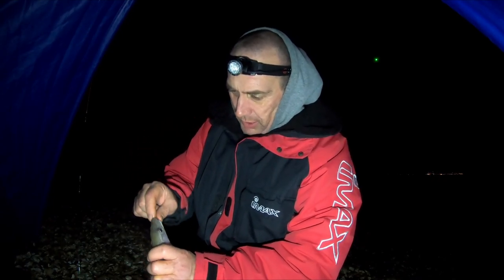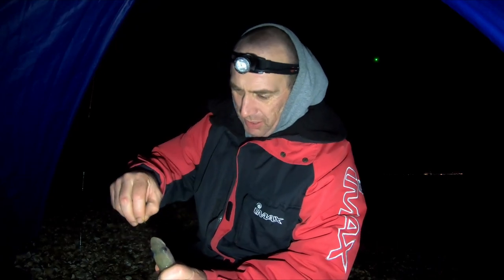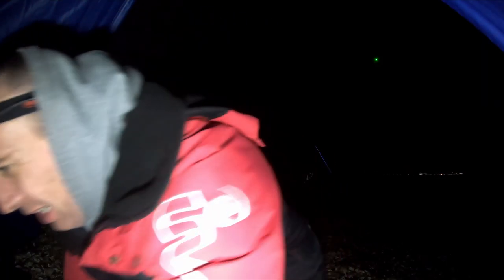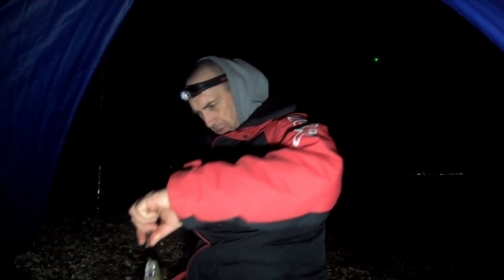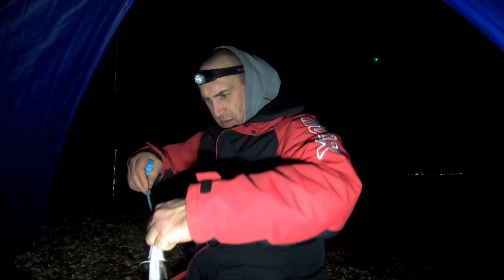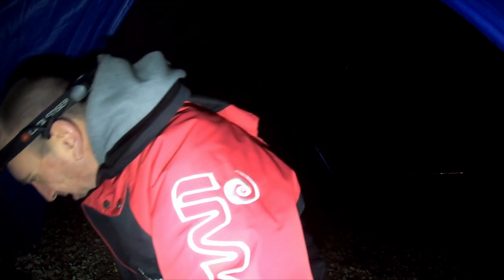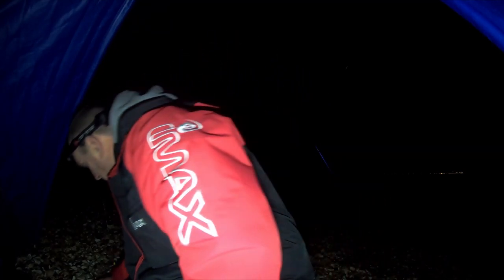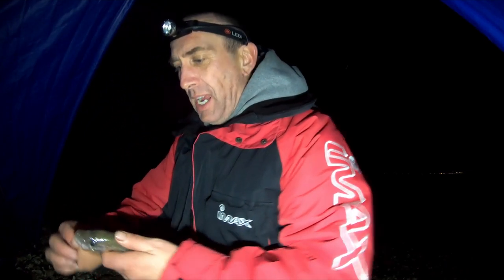Still getting whiting - trying to get one big enough for a sandwich. That ain't it man, gotta fight through the little ones to get to the big ones. God, there's gonna be a big fish tonight, I'm feeling this. I've tried almost every trick in the book - it's just whiting after whiting after whiting. Whole squid this time, let's see how it goes. Oh look - English barracuda! Look at the teeth on that sucker!